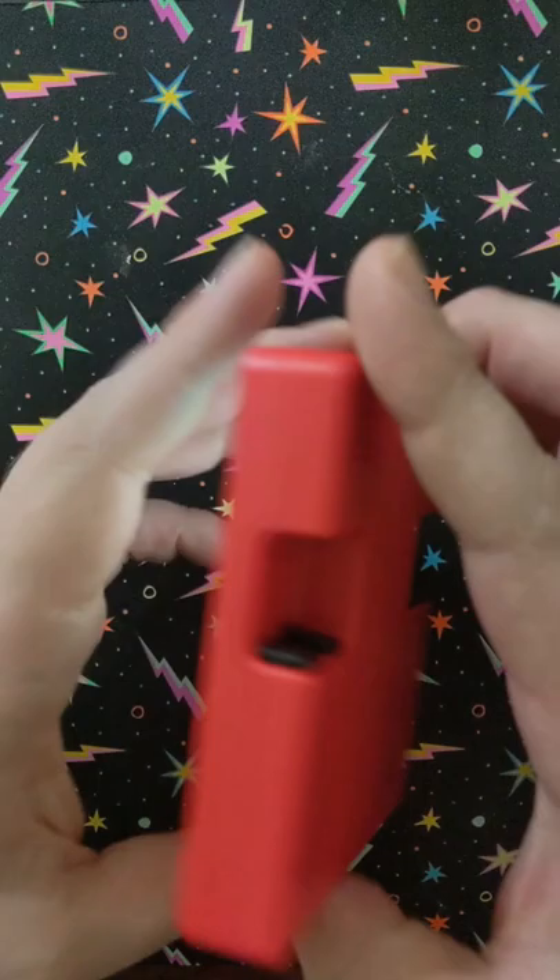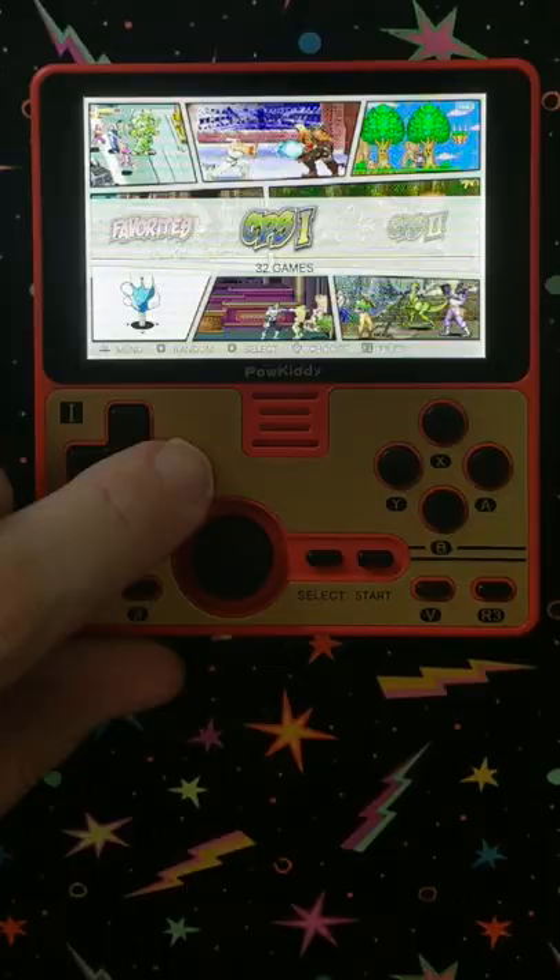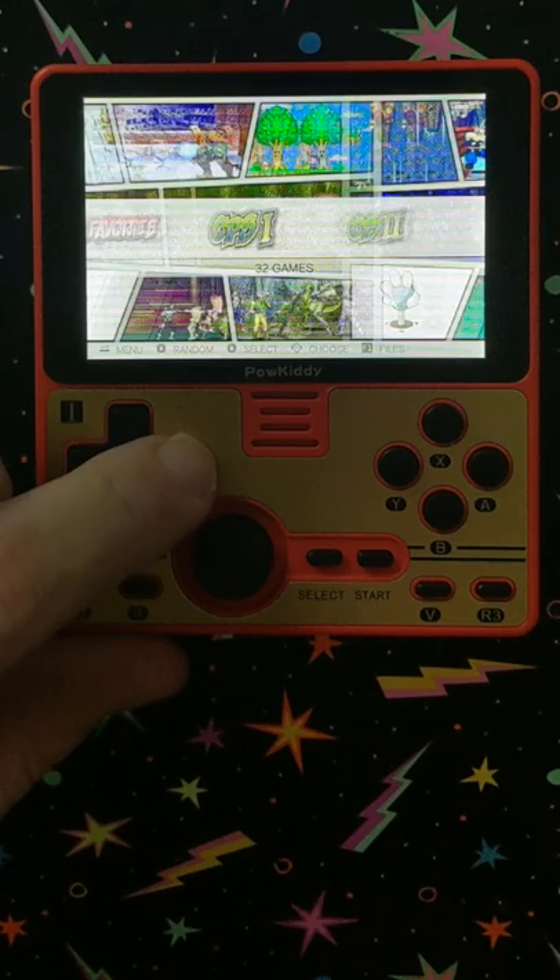Including but not limited to Capcom Arcade 1, 2, and 3. Dreamcast. Game Boy. Game Boy Advance. Game Boy Color. There's some Game Boy Hacks on here. Sega Genesis. MAME. Classic Arcade. Sega Master System. Mega Drive.